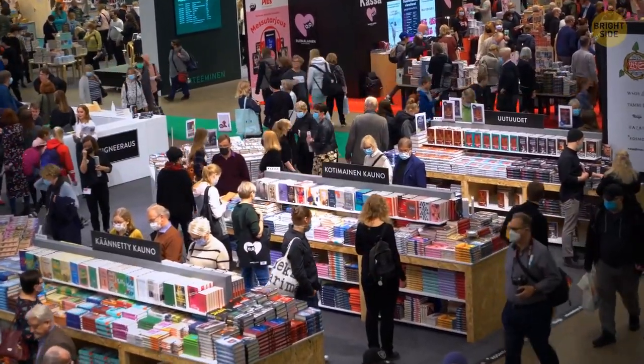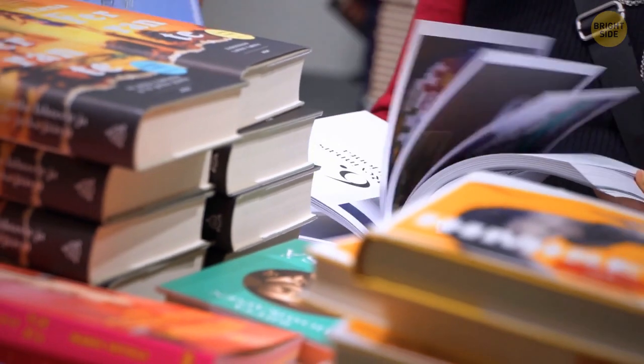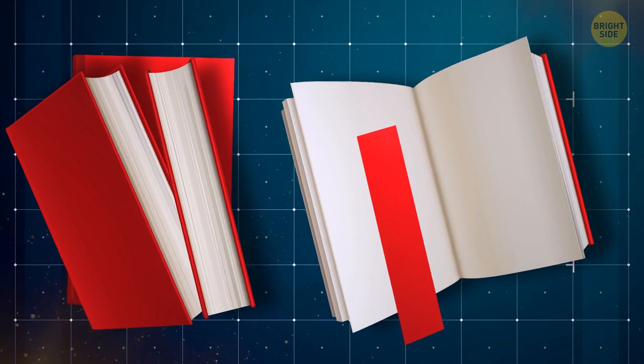Bookworms, this one is for you. Dust jackets that come with a lot of hardcover books are not just meant to make your book look pretty — they also double as a bookmark. Just fold the pages you've already read underneath the inside of the jacket, and voila!